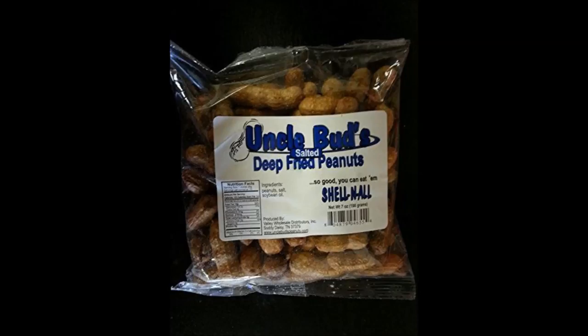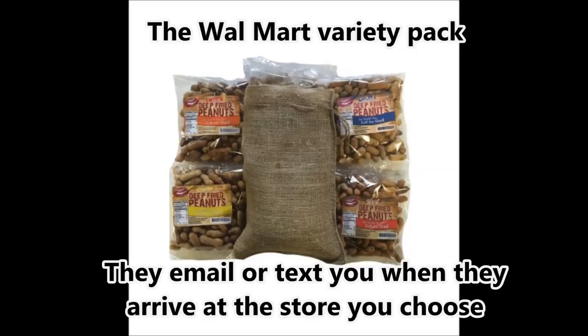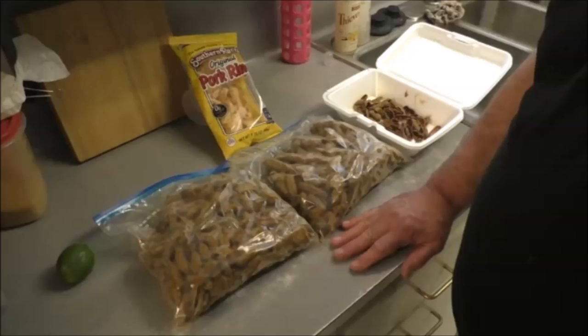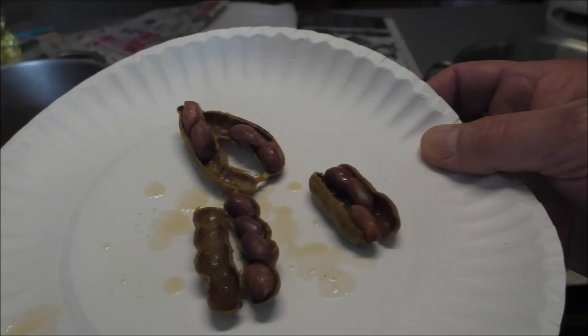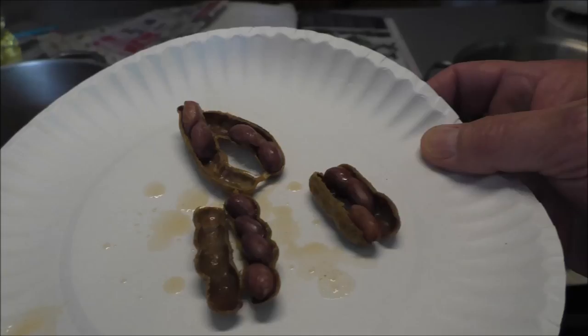There are a couple other places that sell them too - little mom and pop brands. For free shipping, have them sent to the store, otherwise they may charge you shipping. The deep-fried ones are like a greasy roasted peanut - they're good, shell and all. Do NOT try to fry already-boiled peanuts - they suck liquid into the shell and it will explode everywhere: on you, all over your kitchen, on your dog, your cat, everything around you.